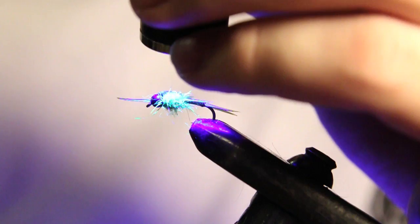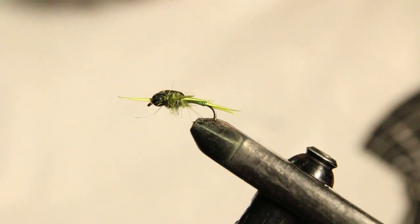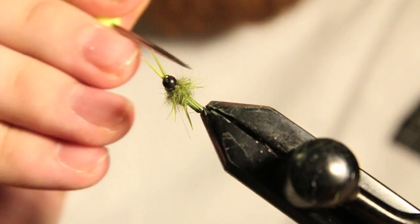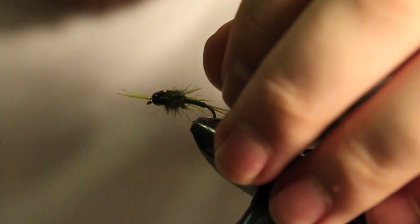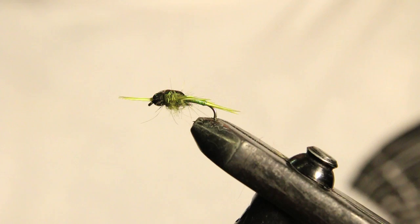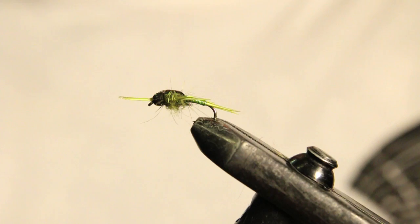Now if you want you can actually pick some of this dubbing out and make it look really buggy. If you want, you don't even have to put these biots as the legs — you can just use dubbing and pick it out. I'm going to pick a little bit of this out just to add some more bugginess to it. And there you have it — a nice little wired stone. You can tie these in all different kinds of colors: black, a darker olive, brown, any color really.